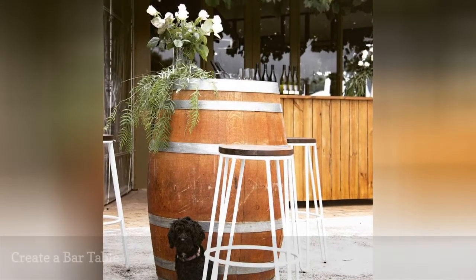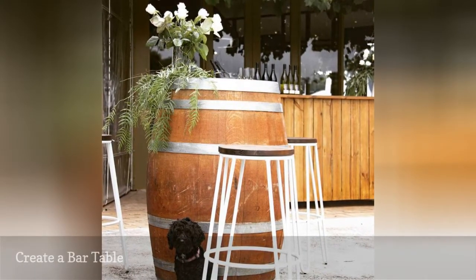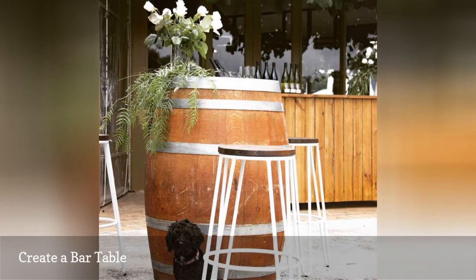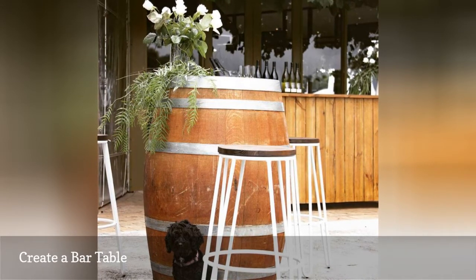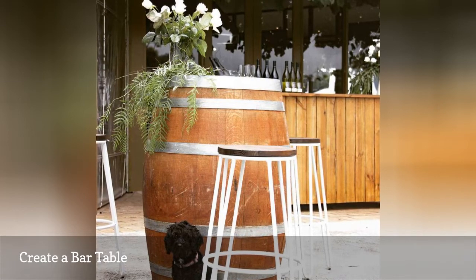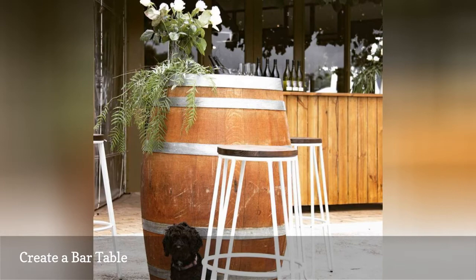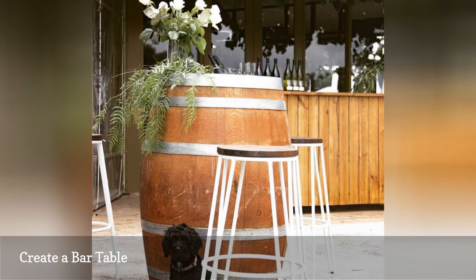This adorable little bar setup from Feel Good Events Melbourne is perfect for an outdoor wedding or party, but just imagine it under a covered patio or next to a pool for warm weather entertaining. Add a few hairpin bar stools, as seen here, or create a standing-only bar space and voila — instant outdoor charm.